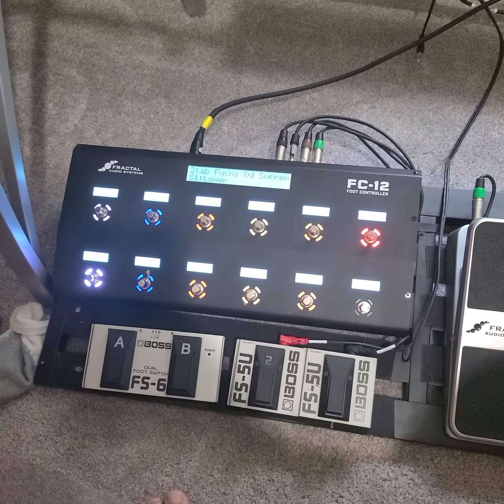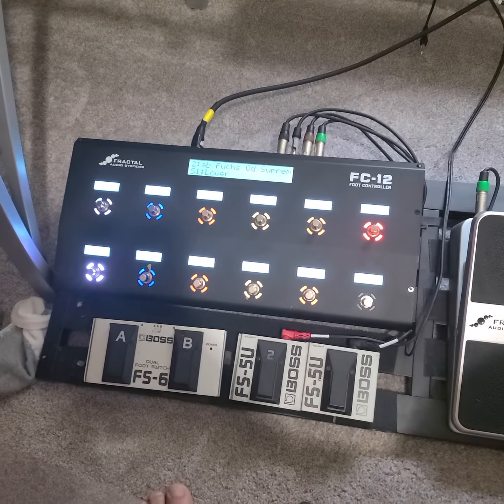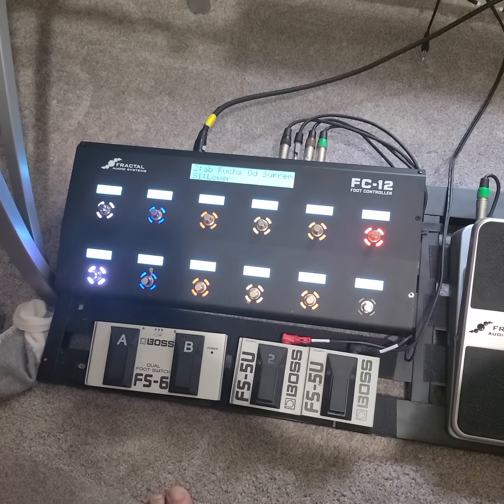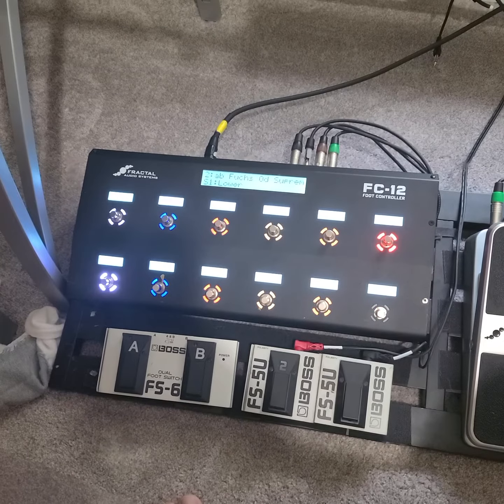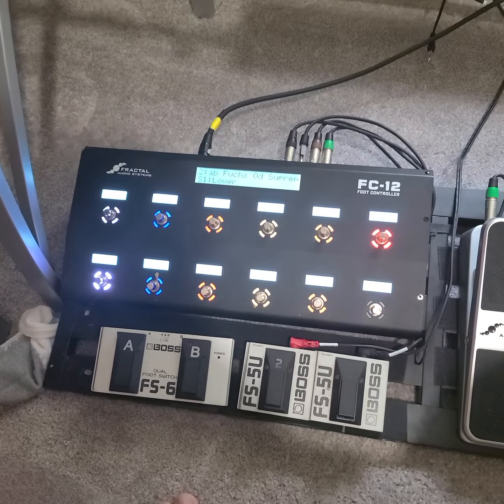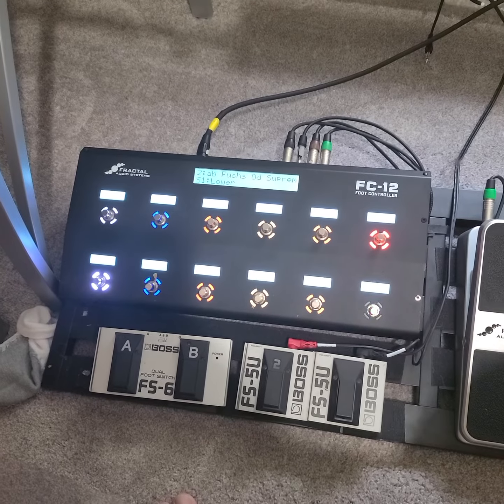This is a new preset that I'm writing for Blondie Heart of Glass, to have the keyboard part in the background while you play. I can't share it right now because I wrote it over one of Austin Buddies' presets, but I'm going to write the actual guitar preset to it and then switch this part over to the new preset and then I'll share it.